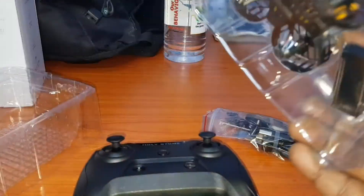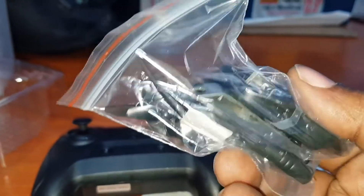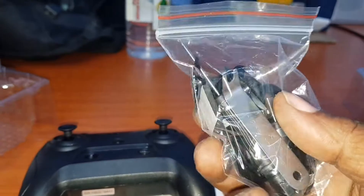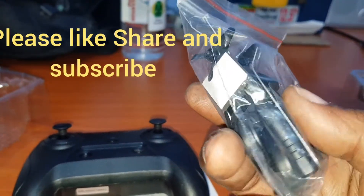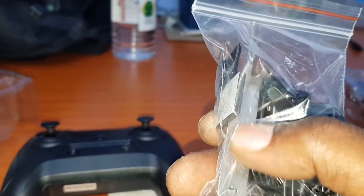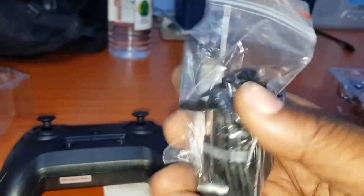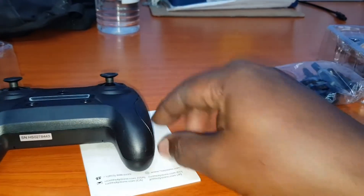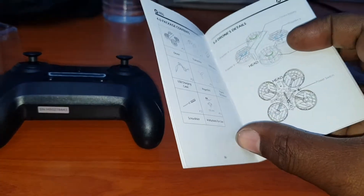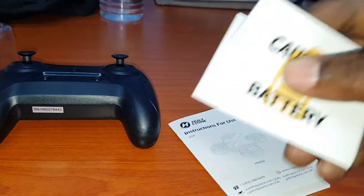It also comes with two USB chargers for the batteries and some extra propellers. There's a screwdriver — I think this is the tool you'd use to lift the propellers off the drone if you need to change them. Very nice. And as usual, they include instructions on how to operate the drone.